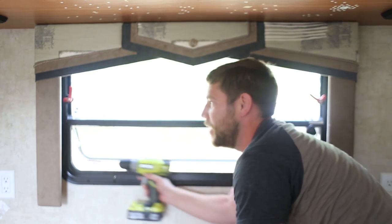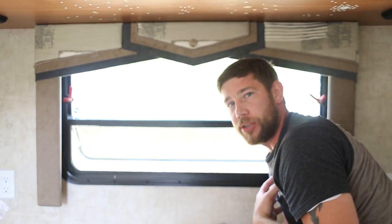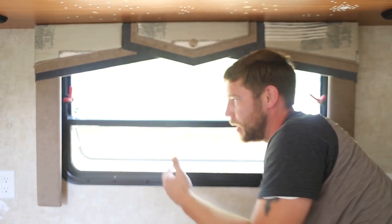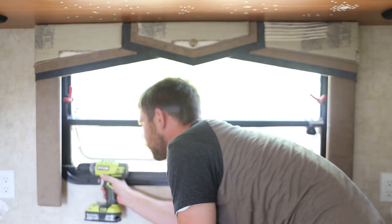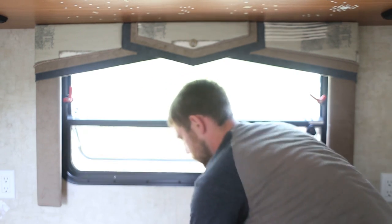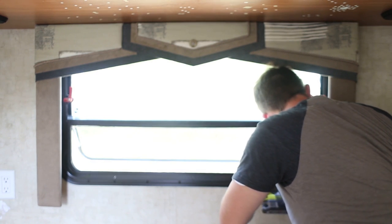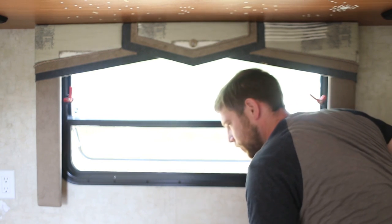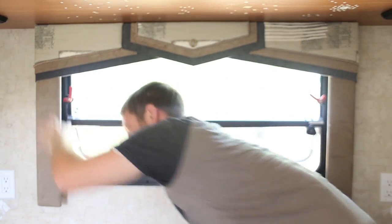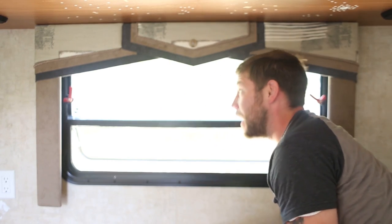Now generally the two on the side are in L-shaped brackets that have one screw under the wall and one screw under the valance. I generally like to take the screw out of the valance first so that it can be removed and makes it easier to get the one out of the wall. One down. Two down. Looks like we have another secret screw underneath the bracket, so we'll have to remove both of the brackets.